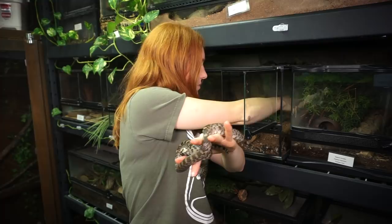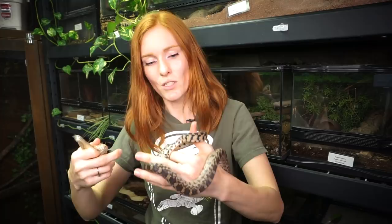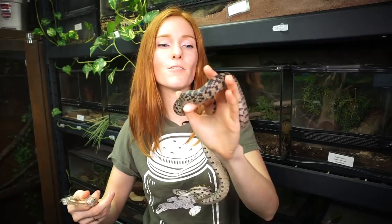We don't know her exact origin, so it's challenging to tell what subspecies she is. Let's check this shed out. The first thing I notice is that the tail is a little bit compromised just on the shed, so I want to look at her tail and make sure that all of it is off, and it is. She has no retained shed on her tail.